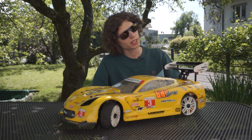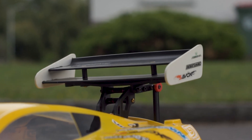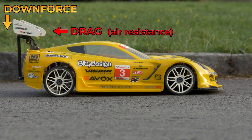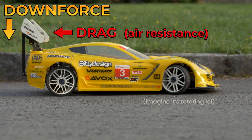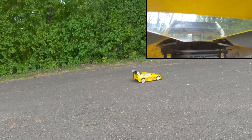Active aero simply means that the car's aerodynamics can change automatically while the car is driving. In this case I want to have the wing in a low drag position when driving in a straight line for maximum speed and efficiency, but then quickly increase its angle when steering to increase downforce for more grip and better cornering. And we can even use it as an airbrake.